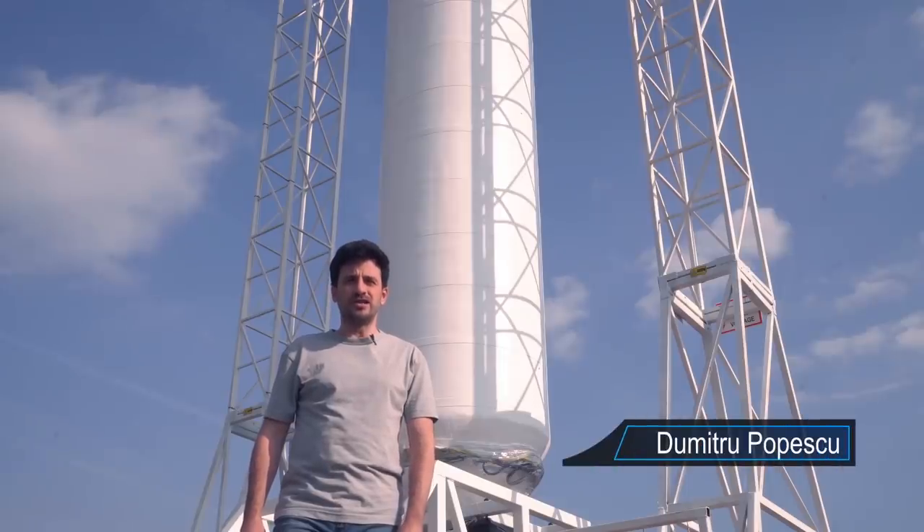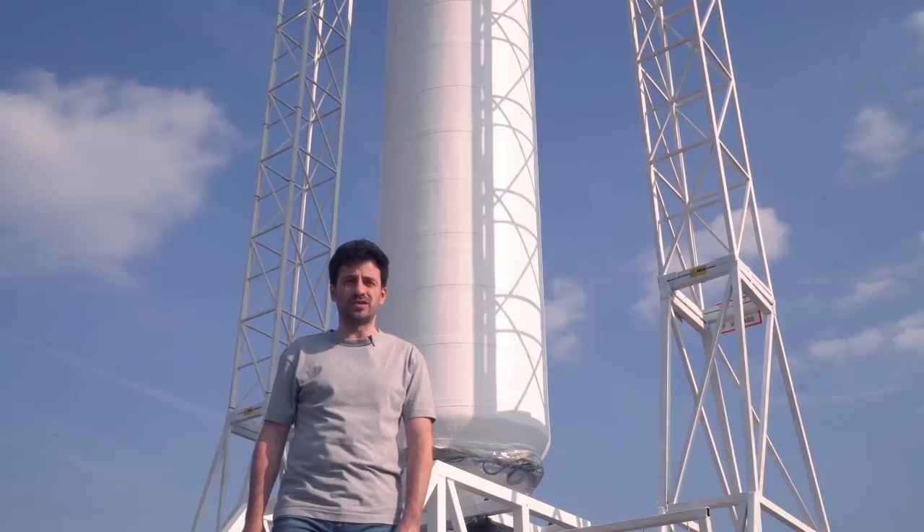Hi, I'm Dumitru from ARCA and in this week's episode we are going to show you the LAS25D complete test article ready for test firing.